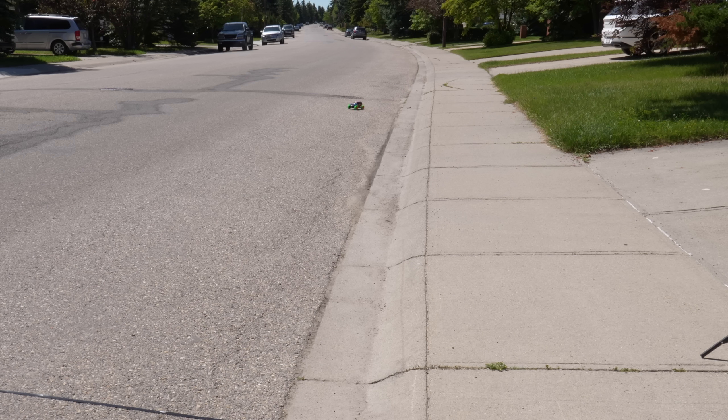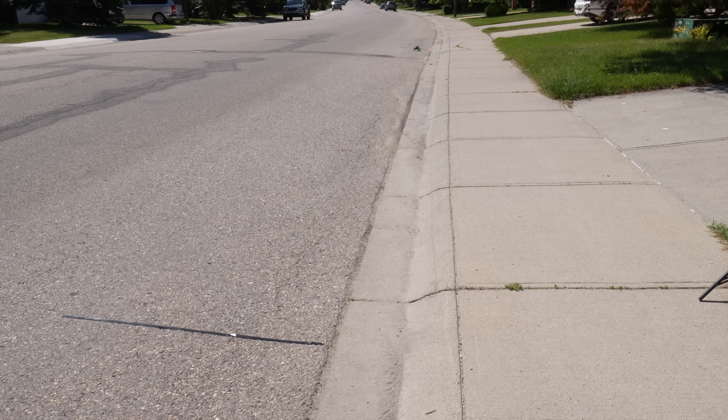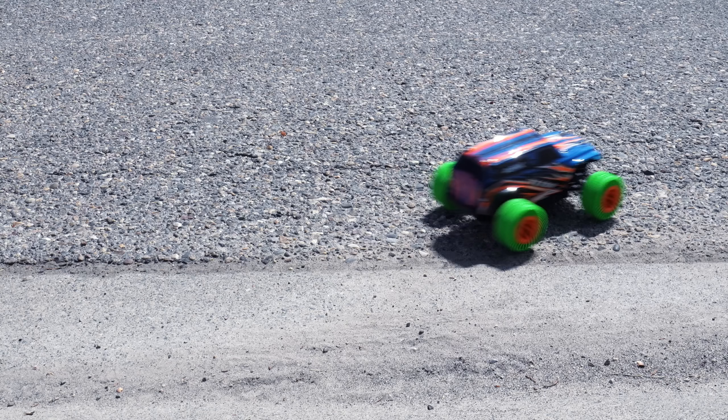The runs weren't perfectly straight, but I did five attempts and recorded the best one. Then I recharged the battery and swapped on the TPU tires. The sad truth: TPU tires are not made for drag racing on asphalt. The car has too much torque and the tires just spin out. At full throttle it's hard to keep the car under control. I don't think we need any numbers to see that this was an epic drag racing fail.